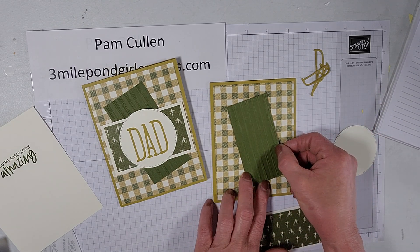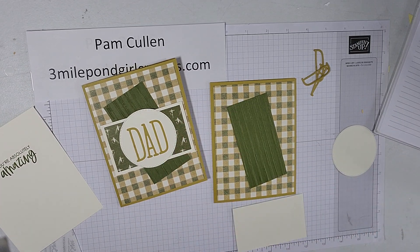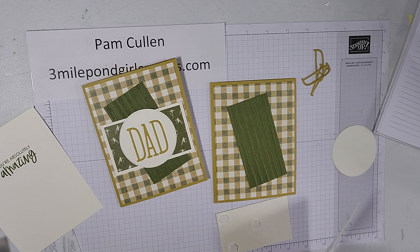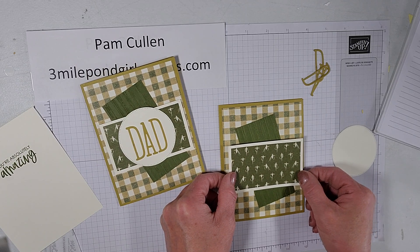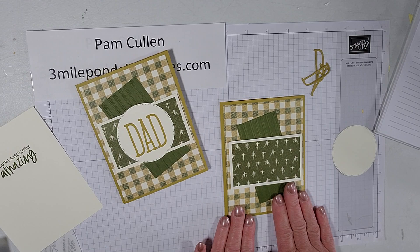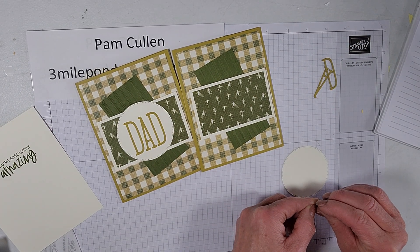We're going to stick this on dimensionals. Our Ingenuity Inkers team does a card swap every month, and the challenge for May was to make a masculine or Father's Day card — this was my card for that. Because I'm doing this video today, my cards are going out late, but hopefully my team will forgive me so I could get this on video before I sent them out. This layer goes on top, and now we're going to stick our 'DAD' pieces onto the circle piece.